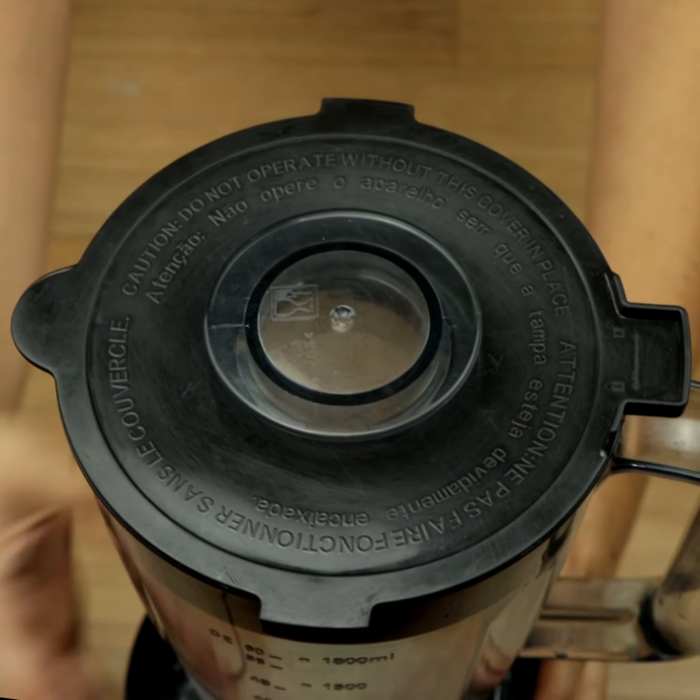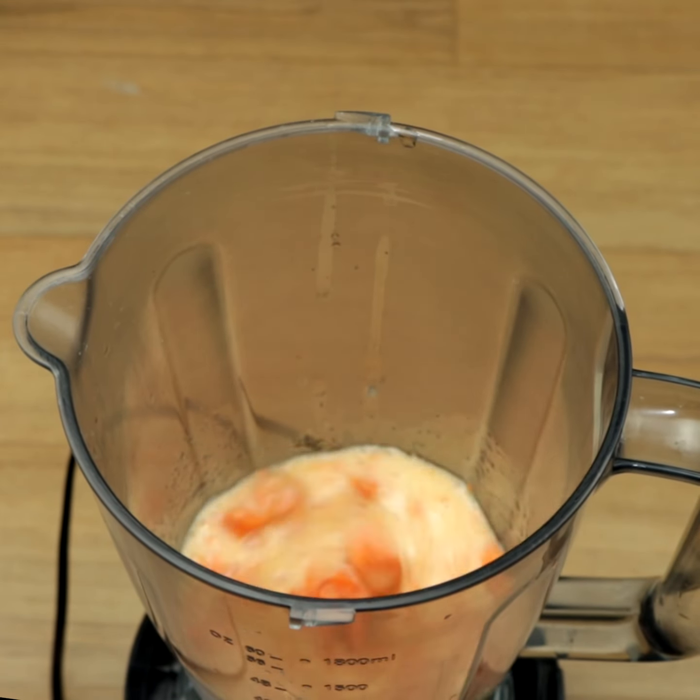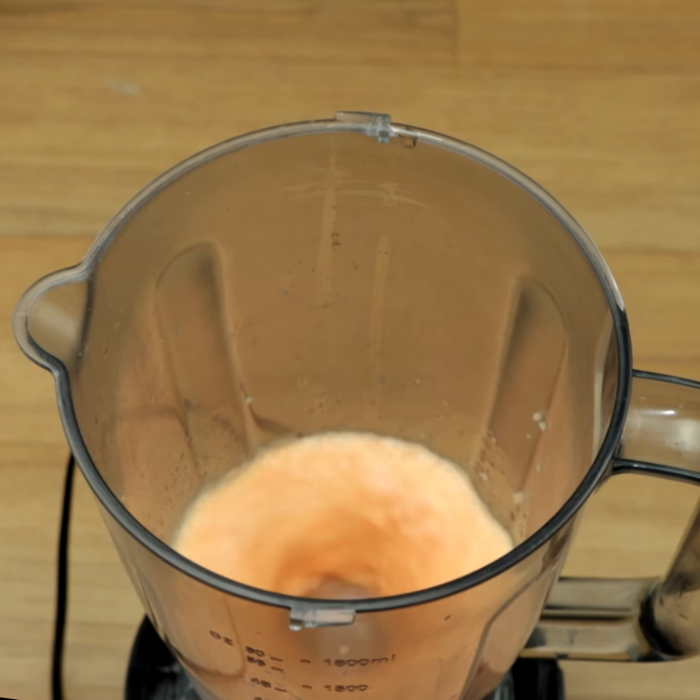Let's blend these ingredients for 5 minutes. Leave me in the comments from which city you are watching — I would love to know how far my video got.